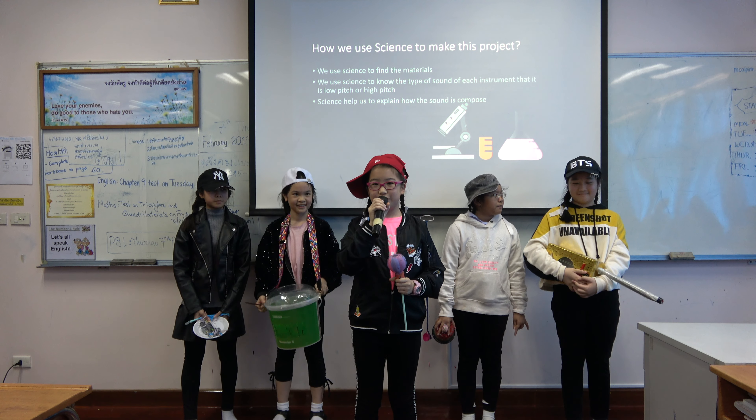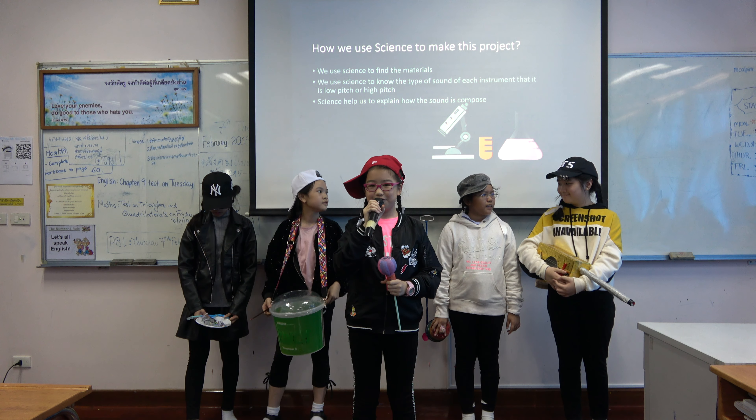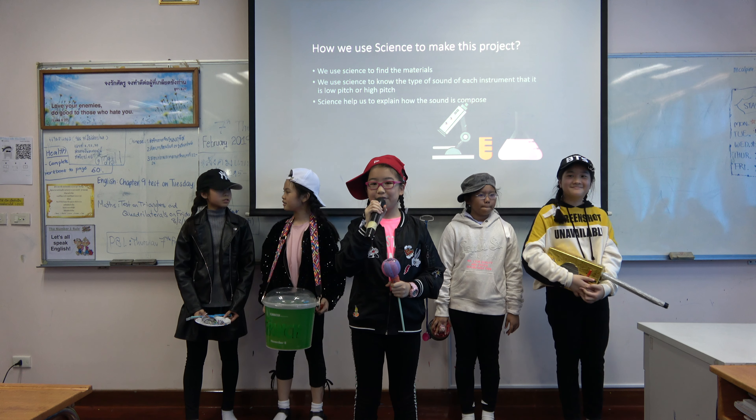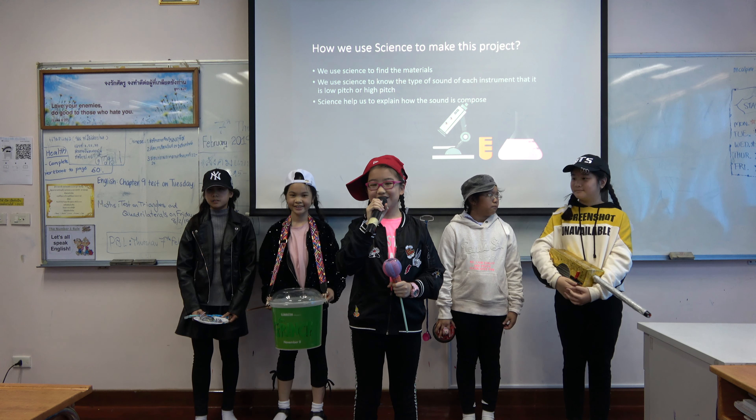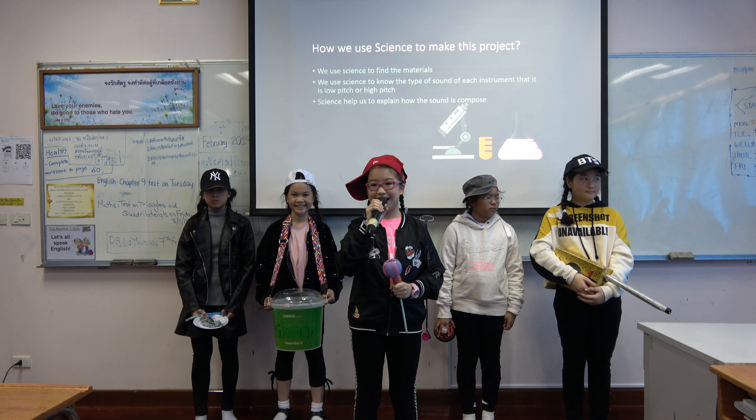How we use science to make this project? We use science to find the materials. We use science to know the type of sound — whether it is low pitch or high pitch. We use science to explain how the sound is produced.